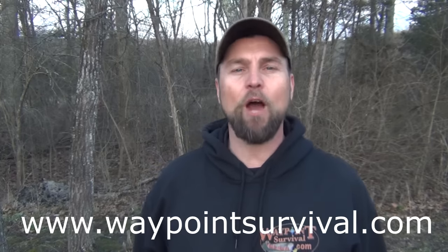Before we get started, I'd like to ask you to go ahead and push that like button — that helps us get the video out to more viewers. You can check out our great Waypoint Survival merchandise like this hoodie and other items in the link down below. We also teach survival and bushcraft classes here at the Waypoint Survival School. Our classes start up again in April. You can find more information at www.waypointsurvival.com.